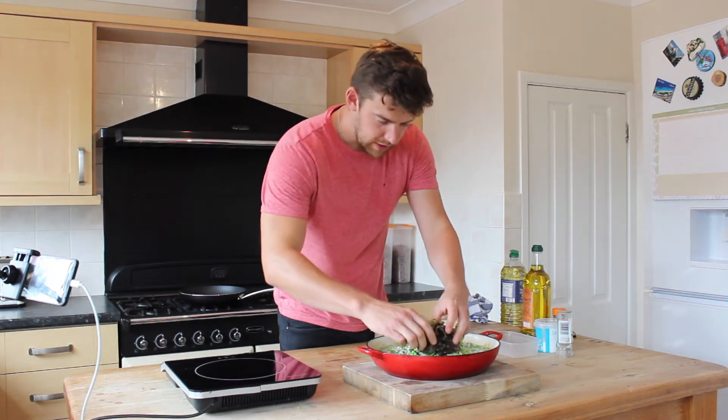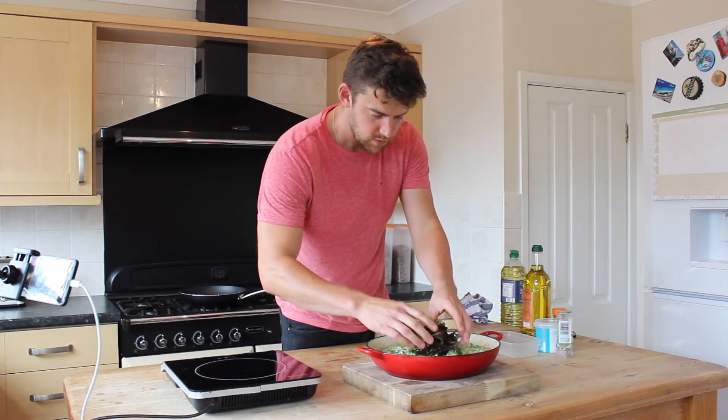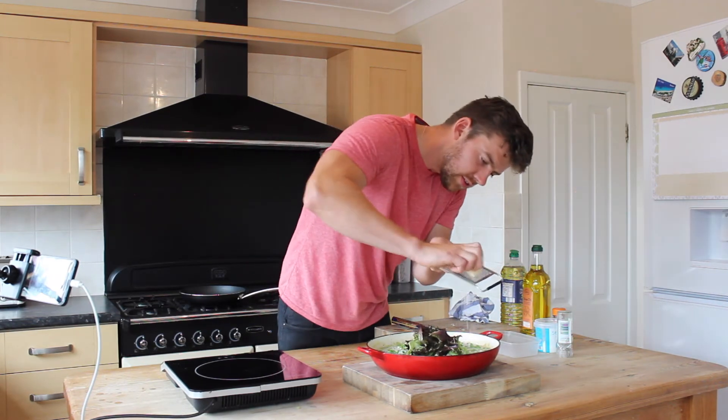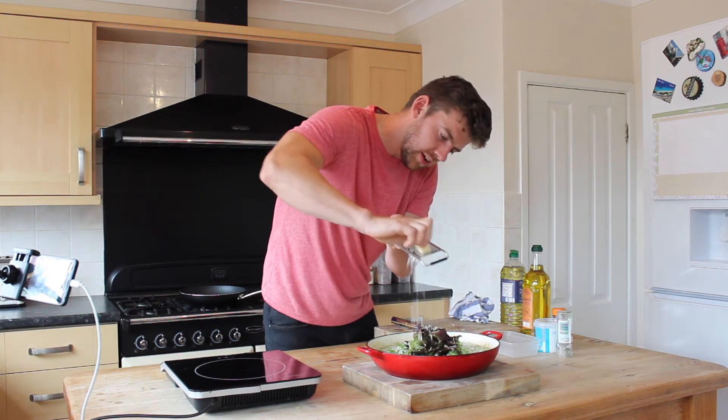Add some nice salad leaves — those are optional — and some freshly grated Parmesan over the top.